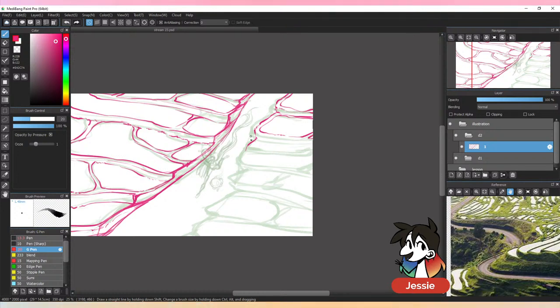I have two screens so I can just open the reference on my second screen and look at it that way. The reference window kind of annoys me because I can only have one open at a time in the corner.